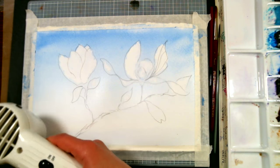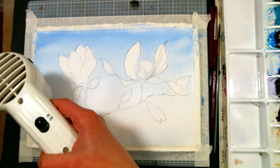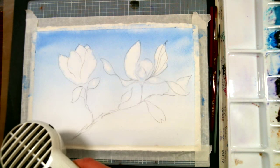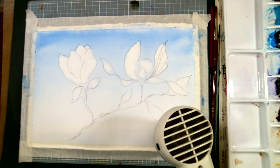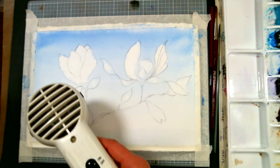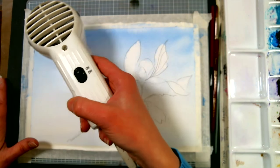Holly Bishop asks: do you recommend a non-smudging pencil? Probably one of the harder leads — look for a pencil with the letter H behind it, like a 2H or 4H. They're not as soft so they won't smudge, but they'll also leave really light lines. The lead is hard so you have to push harder to get a darker line, and you want to be careful that you don't end up denting your paper. Any art supply store would have those.